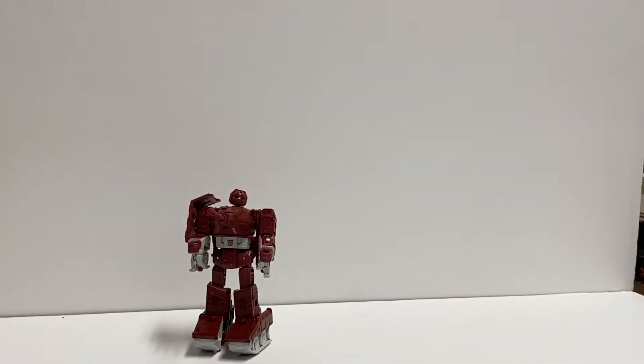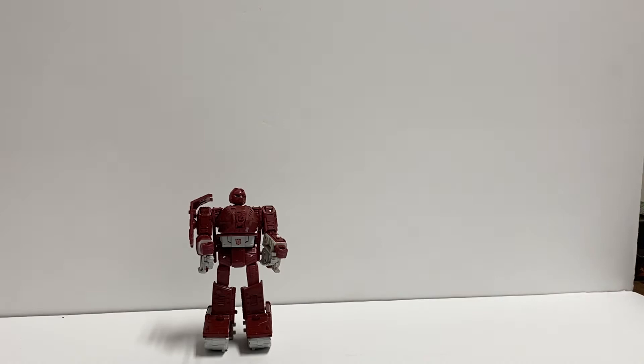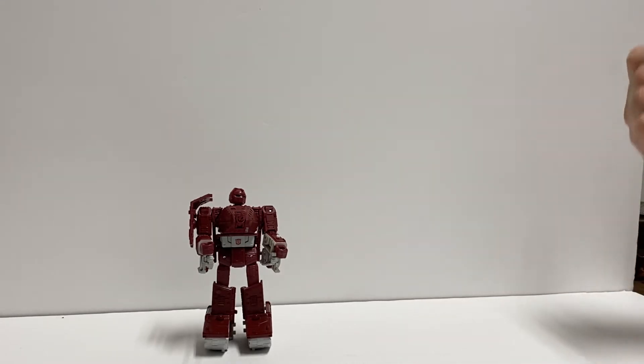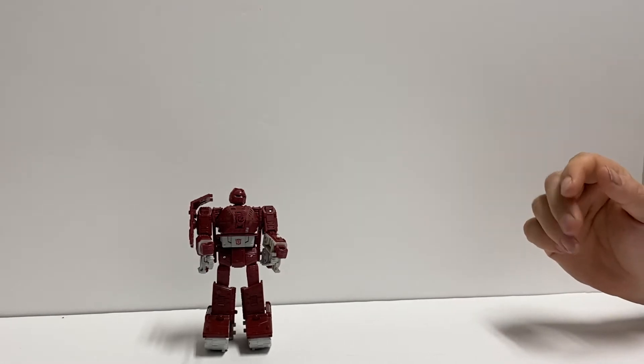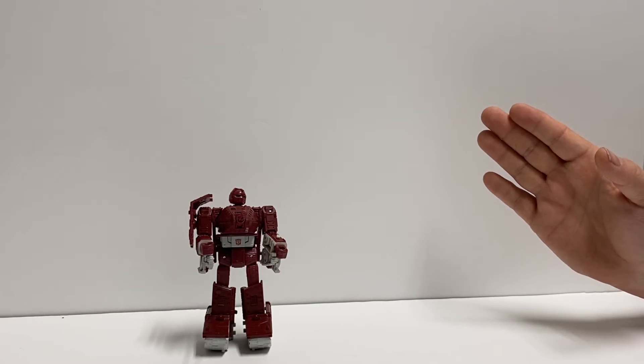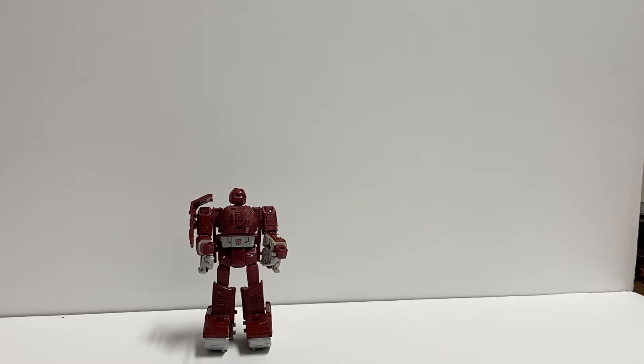Before anybody goes down in the comments and says I have a mistransformed, I like him with his barrel out. That's more of the cartoon accuracy and the G1 toy accuracy — that's why I left the barrel out. In the instructions they show to shove it all the way in, but I don't like it that way. It's more accurate to the cartoon because there are quite a few shots where that barrel's sticking straight out, and the G1 toy was the same deal. I know it's the elephant in the room, but in this case this is the way it should be.